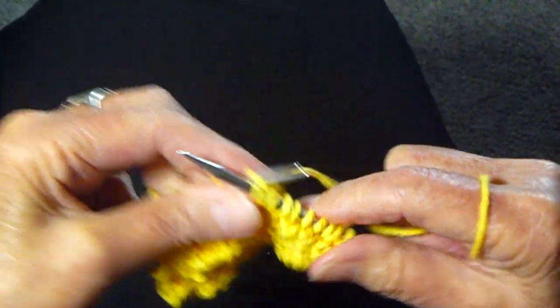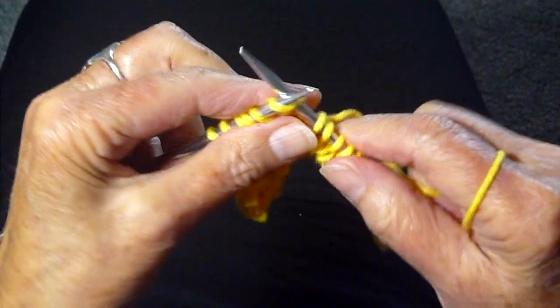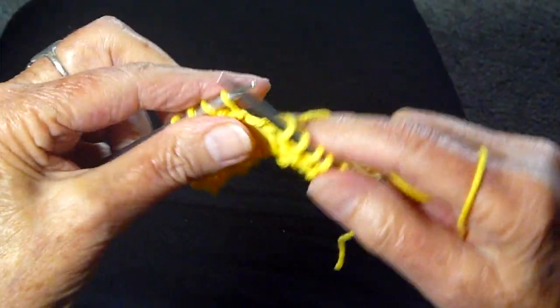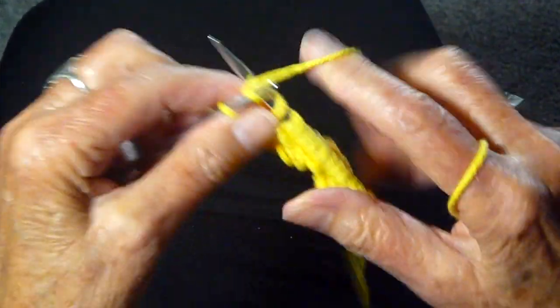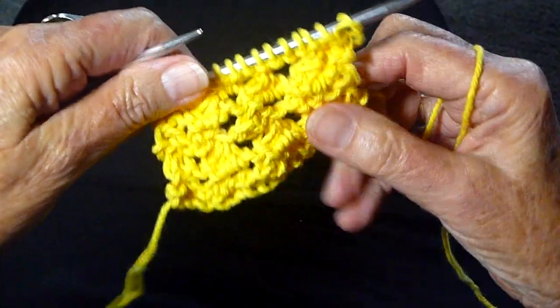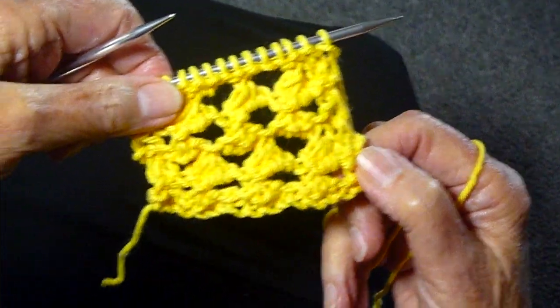Like I said, it would make a great summer scarf or shawl. I would actually use a thinner yarn for summer. And for a really nice baby blanket with a nice worsted yarn, I think it has a lot of uses. So that's it — that's the Cat's Eye stitch, and I hope you'll give it a try.